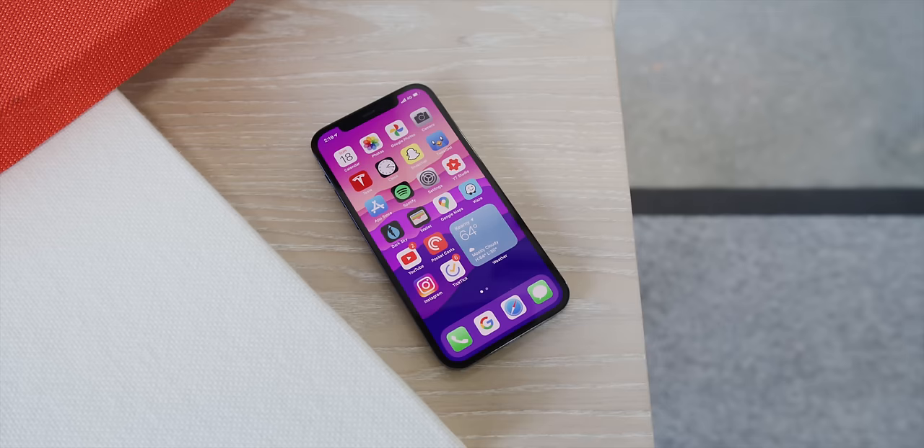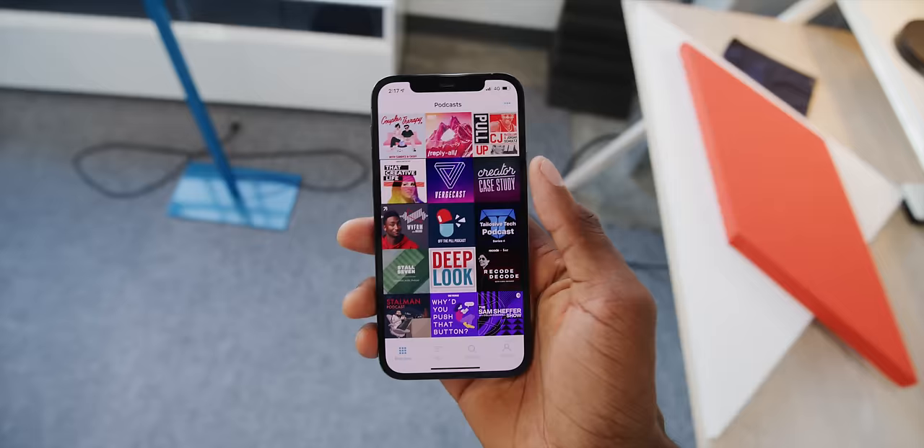You probably already recognize everything about these phones — it's still very much an iPhone, with the same notch up at the top. But there is the much better-looking OLED display on the iPhone 12 that essentially matches what we've seen on the Pro phones. So these two phones are, as expected, very close to each other in a lot of ways — likely on purpose. I'll get to the price analysis in the full review video.